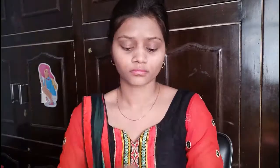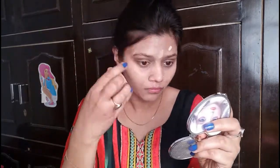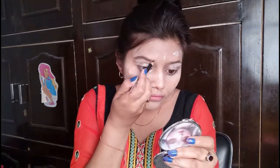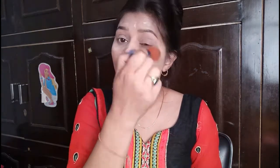I will use Blue Heaven's Florina foundation and I will apply this to my face with little dots. Now I am using white tone powder for concealer. I will fill my eyebrows with a natural shape. Now I will set my face with powder.